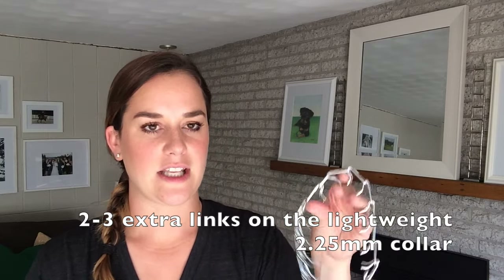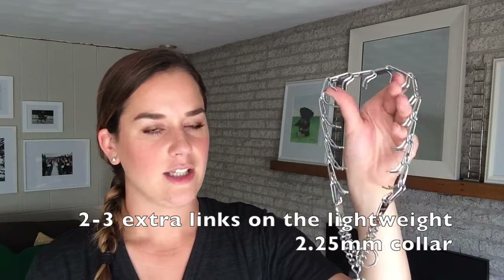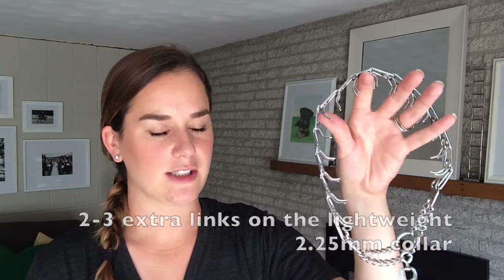For reference, my 90-pound Rottweiler has a 21-inch neck circumference, and I needed about two or three extra links for her collar — that's a good reference point. You can see that the lightweight is just smaller, so it takes up less real estate on a dog's neck and is just not quite as noticeable or as clunky.